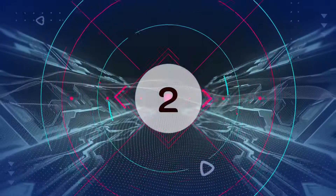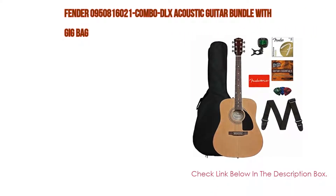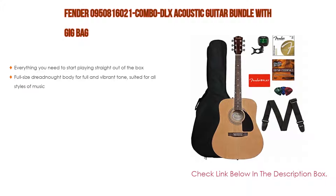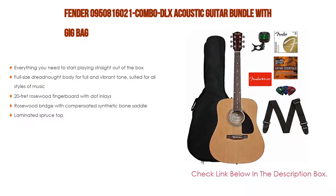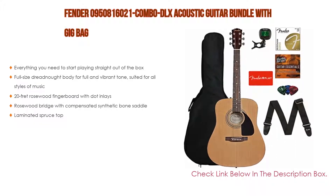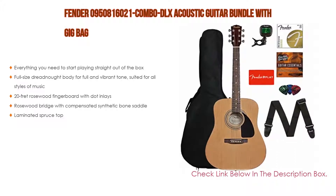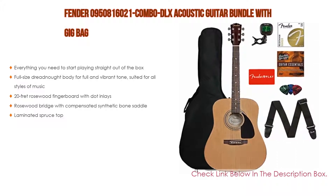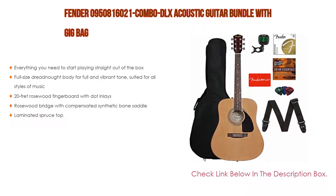Number 2: The Fender 0950816021 Combo DLX Acoustic Guitar Bundle with Gig Bag is the editor's choice because it has everything you need to start playing straight out of the box. It features a full-size dreadnought body for full and vibrant tone suited for all styles of music, a 20-fret rosewood fingerboard with dot inlays, a rosewood bridge with compensated synthetic bone saddle, and a laminated spruce top.